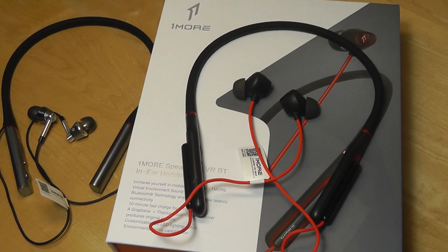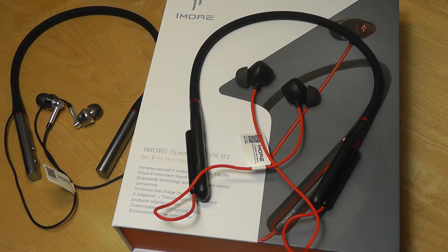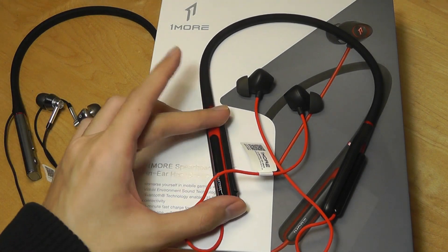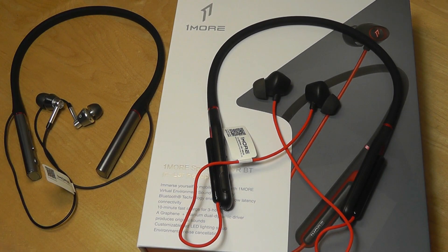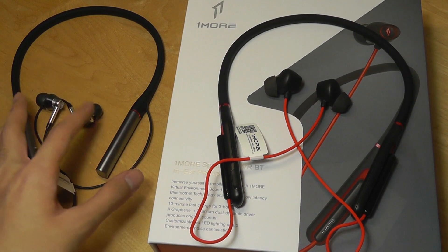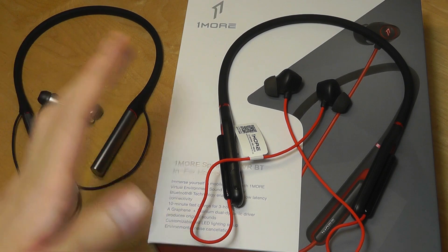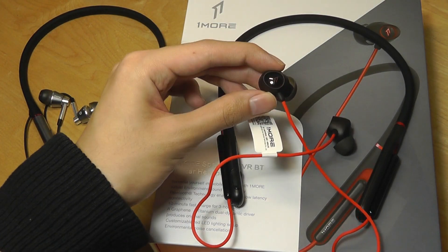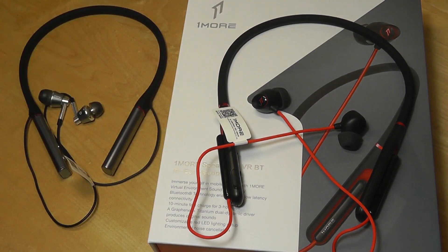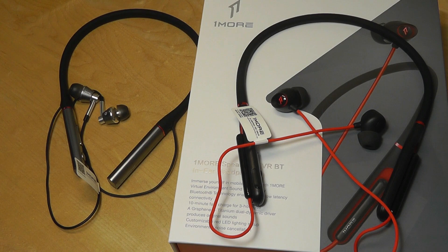Overall, the gaming earbud market is still very new, and it's actually a pretty original idea, because the majority of gaming products are bulky headphones that are difficult to take on the road. I really like the direction One More went here — a ton of mobile gaming is happening, and this has an excellent microphone, excellent comfort, and that really great battery top-up speed. The only thing is their other models are so outstanding in audio quality and high-res audio performance that in comparison, this pales a little in terms of sound quality.